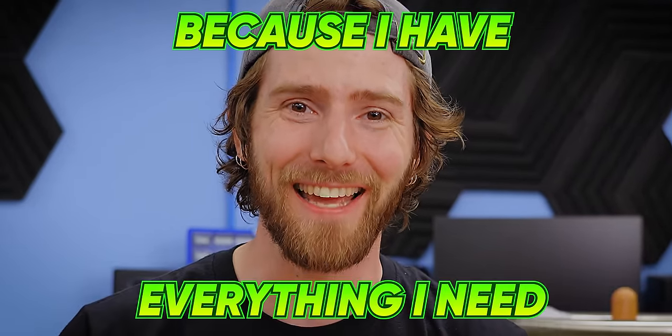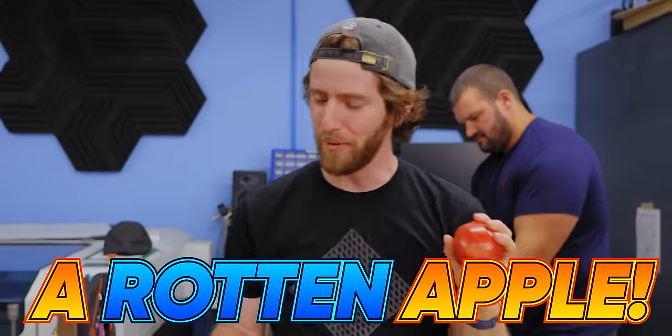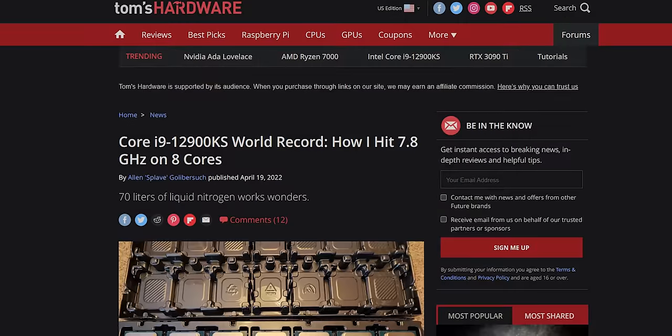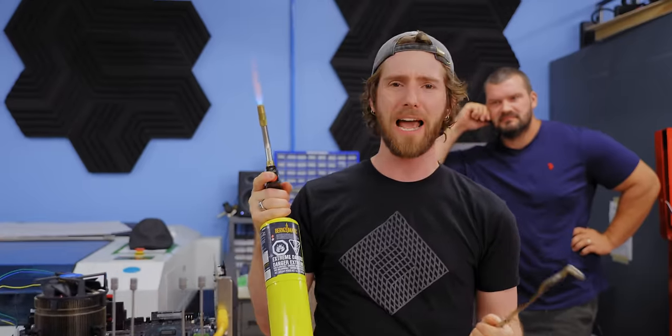Today is a good day because I have everything I need: 230 liters of liquid nitrogen, this rotten apple, this giant hunk of copper, these tongs, the one and only Allen Splave of Glybersuch — current world record holder for 12900K and 12900KS overclocking — and of course, this map gas torch.